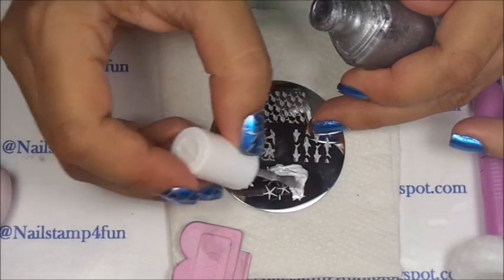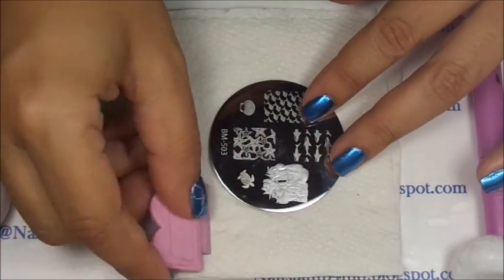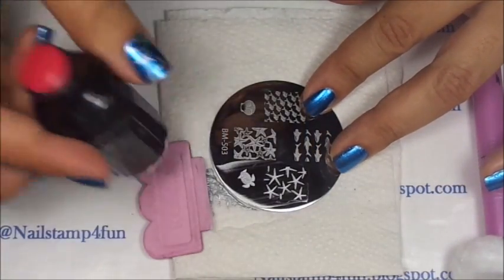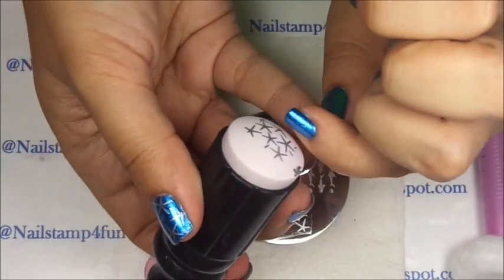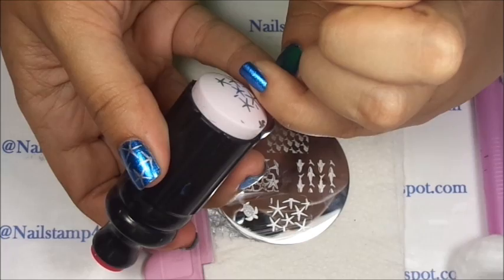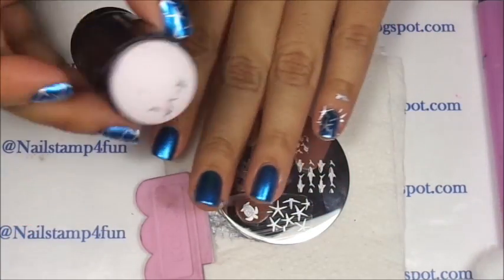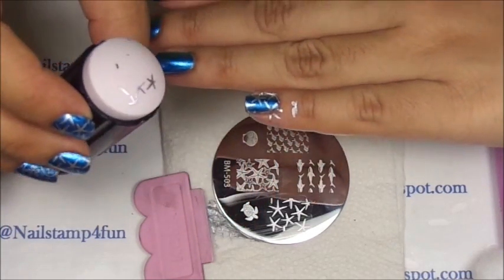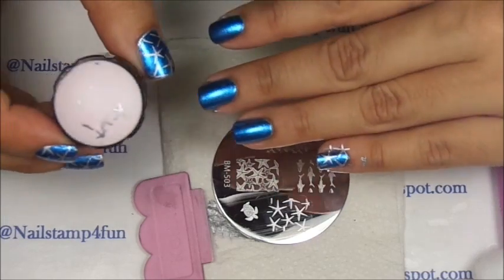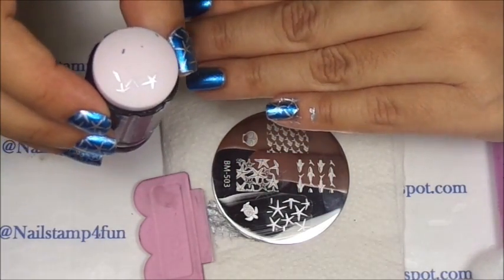We apply the polish onto the plate, and we gently swipe. We pick up, and we stamp. Try stamping in different directions until you find which is the best way for you to stamp.